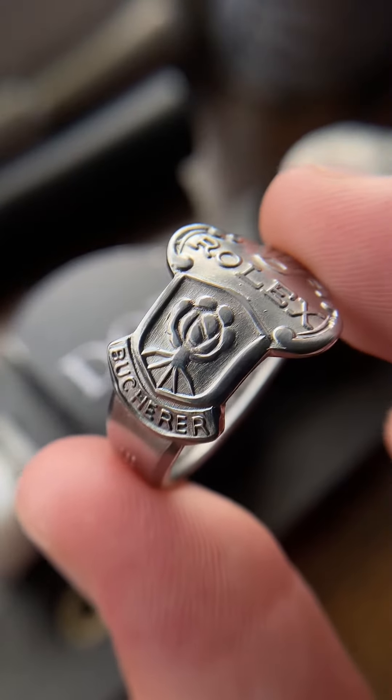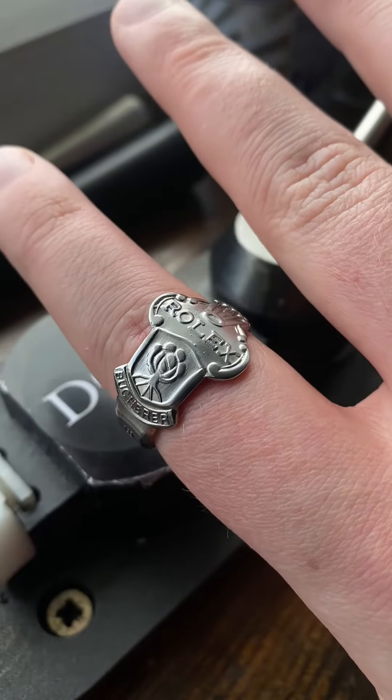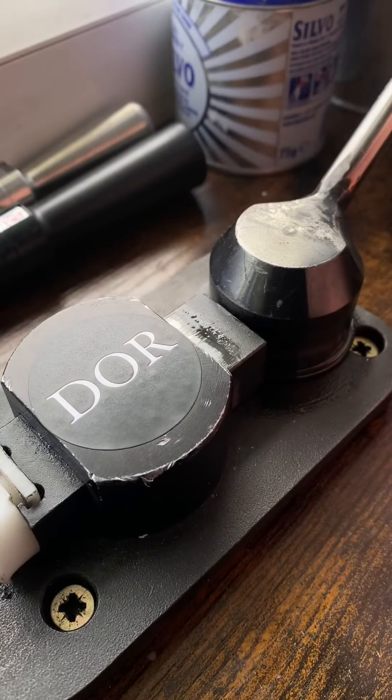This is an example of a high shine Rolex spoon ring. That joint there isn't soldered, but it does not pinch at your skin, which is perfect. There it is on finger. If any of you want to find these rings, my links are in my bio.